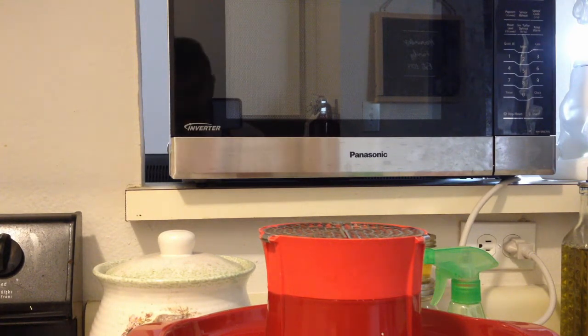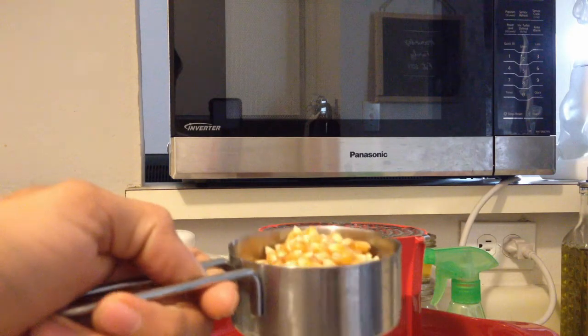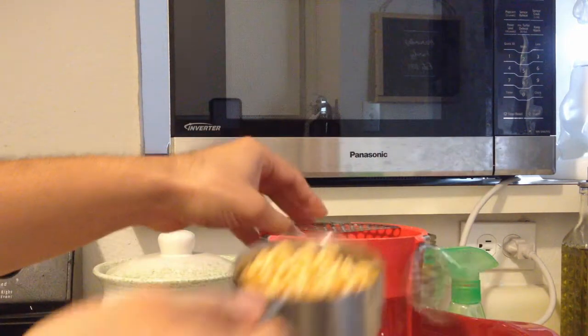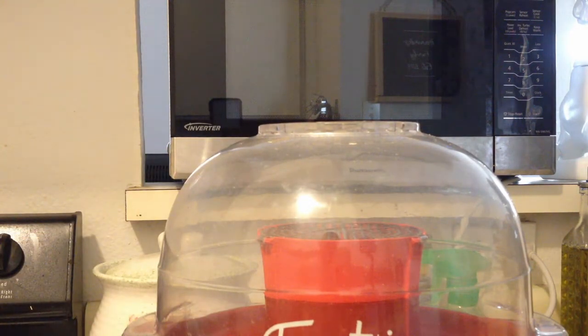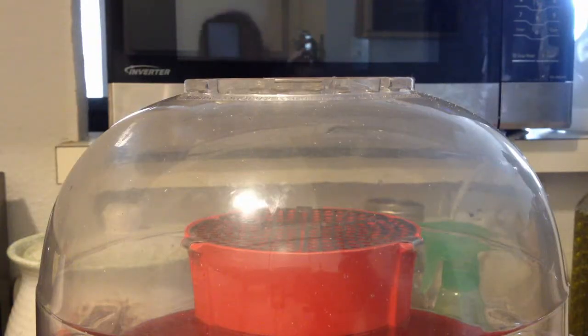Since we don't have a full half cup, we're going to put in whatever kernels we have — it's almost half a cup, so that works. The next steps: open the lid, open that lid, and dump the kernels in. Boom, you've got them in. Now here's an important thing — don't put the bowl lid on before you plug it in. Make sure you have the cover off until you're ready. And here we go — plugging it in now.